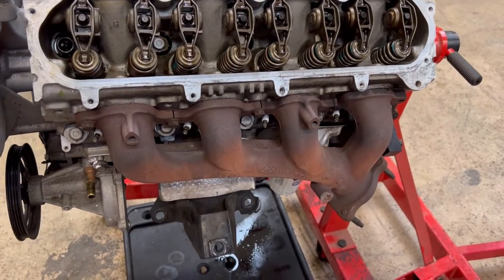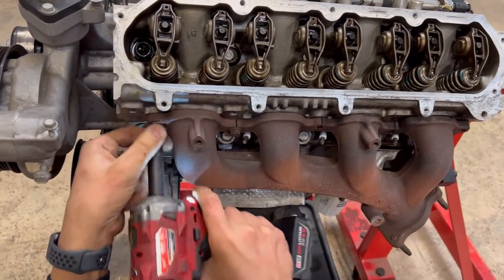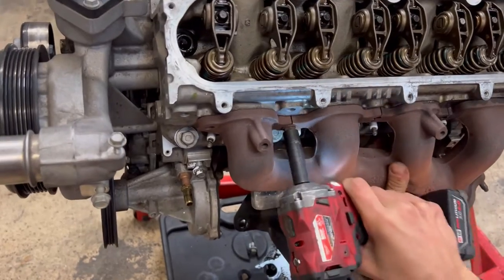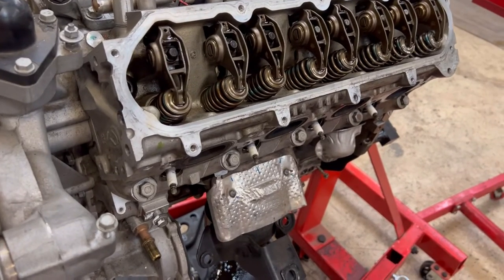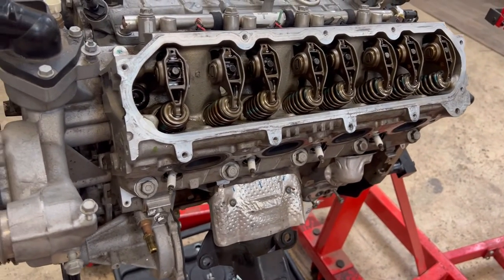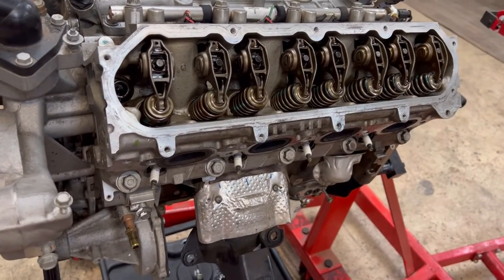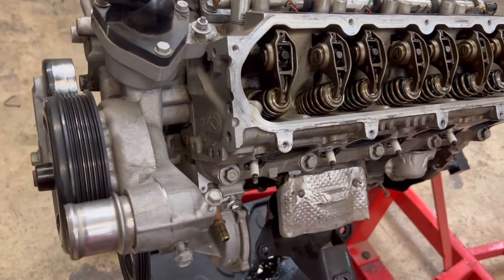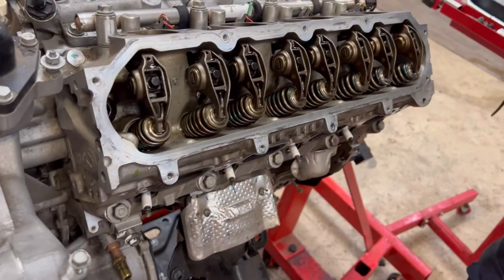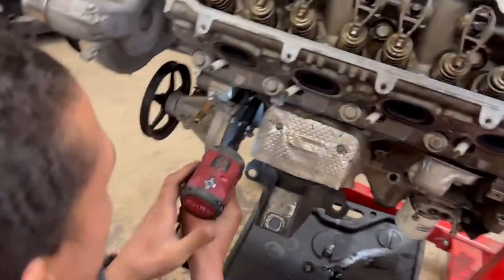The customer is actually going to pick the block up and send it off himself. We have the customer do it because we normally don't like to deal with third parties. If that company screws up his block, and we sent it off, the customer is going to blame us. That's why we don't do head gaskets for the public — even though Alex is the head gasket man. Been screwed over too many times.